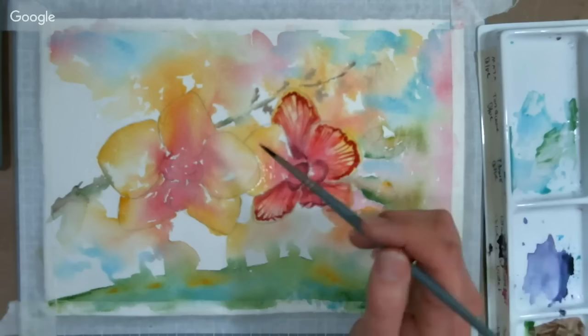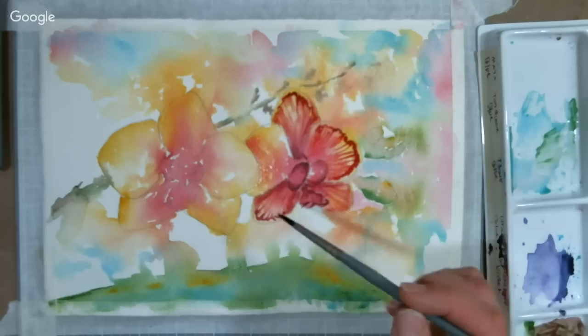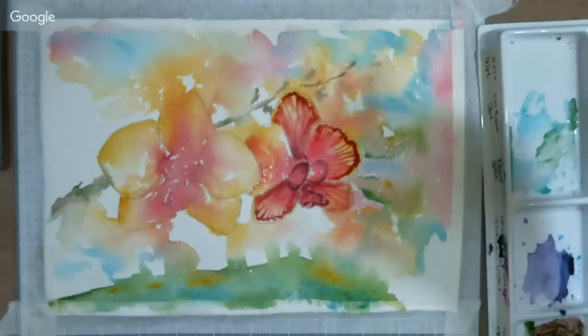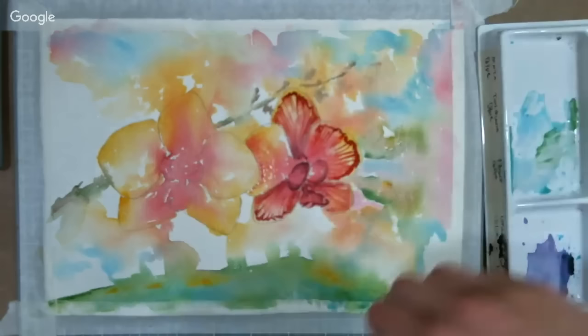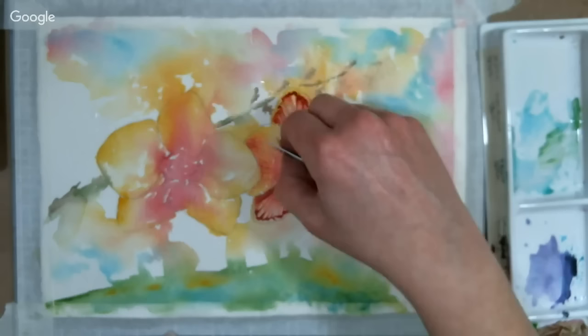Bonnie Lee asks: my brushes are so cheap they keep losing hair — is there any way to make them stop? Sometimes brushes lose hair when you first get them, and washing them with a little shampoo or soap and water really helps — especially with cheaper brushes. Other than that, if it chronically loses hair, you might be better off getting a slightly nicer brush. You don't have to spend a lot. There's the Soft Grip Brush by Royal and Langnickel — $2 to $3 each and they don't lose hair.